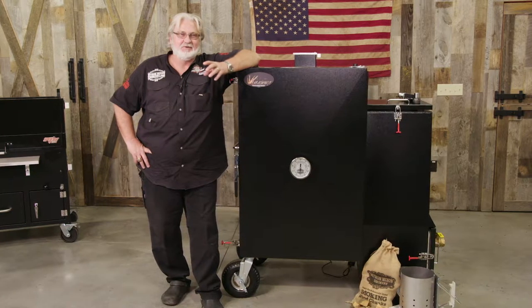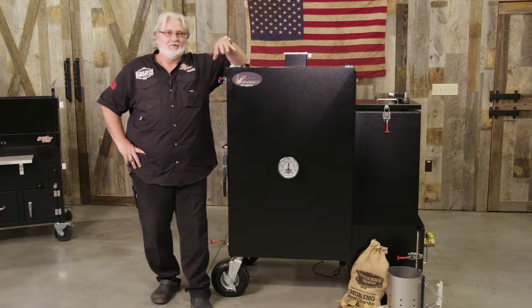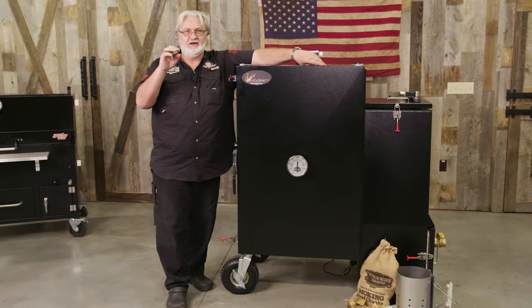I'm Myron Mixon at Myron Mixon Smokers. Today I'm going to talk to you about how the Vulcan Series Gravity Feed Smoker is truly a set it and forget it cooker. We're going to talk about four things: starting the fire, filling the water pan, controlling temp, and introducing smoke. All four of these things are important, but once you have them down, they're easy to do.